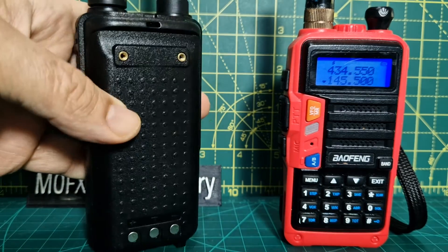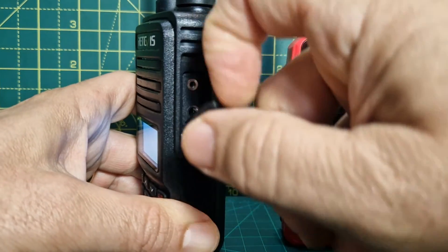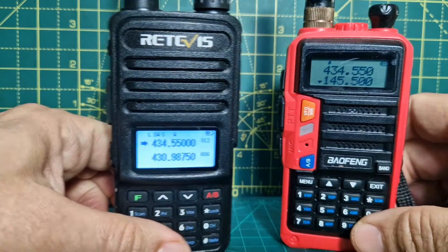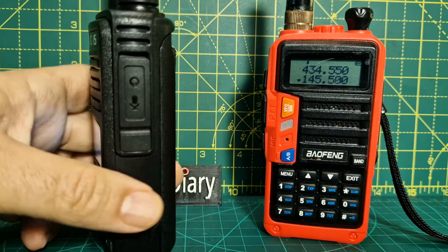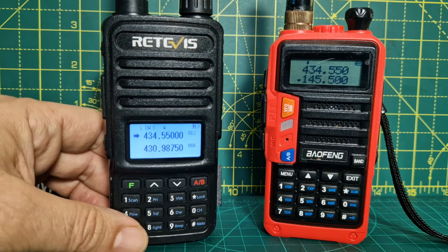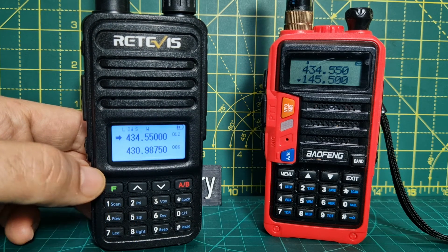Battery-wise I think they both last fine, though the RT85 probably lasts longer. It's similar to the RT87 but not the same. You've got your twin-pin Baofeng-type cable, and I'm pretty sure the Baofeng cable will work on both of these. The software is free for both, or you can use CHIRP — I haven't used CHIRP on the RT85 but I'm 99% sure it has support.